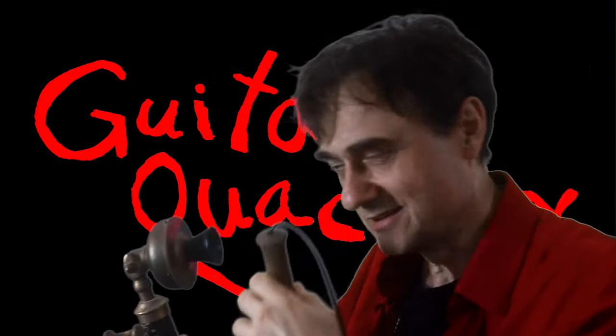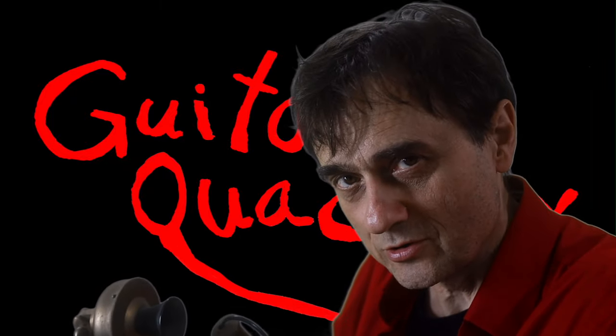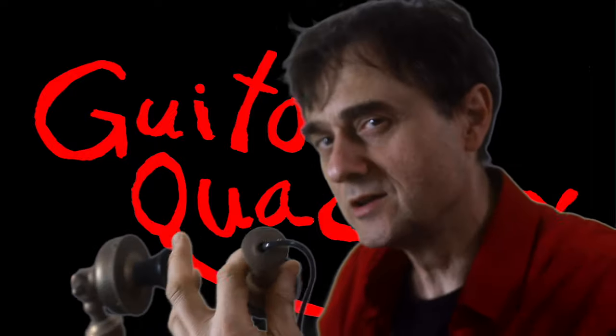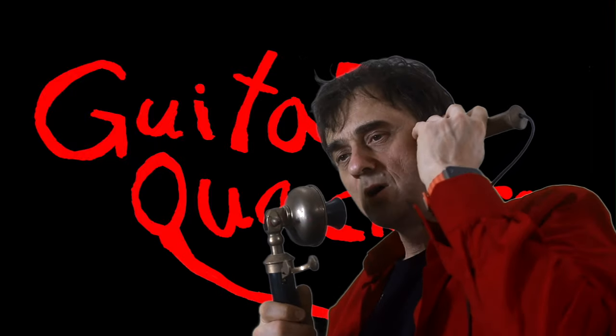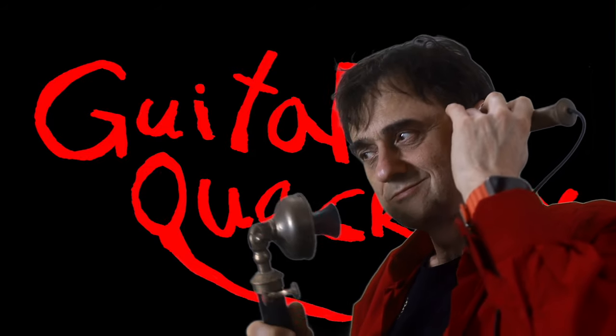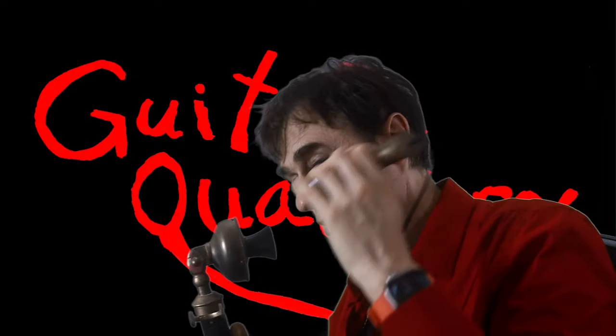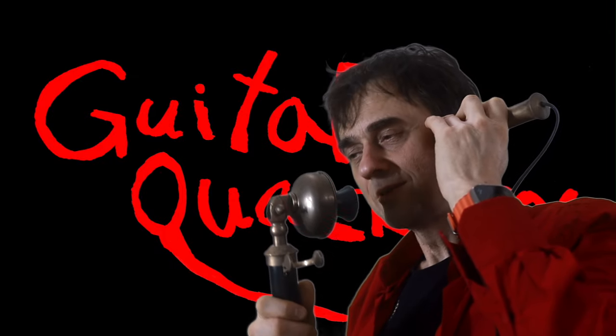Guitar Quackery. A viewer is asking how I can tell that this particular turd is 60 million and one years old. Well, when I bought it, I was told that it was 60 million years old. But that was last year. Make sure you subscribe.